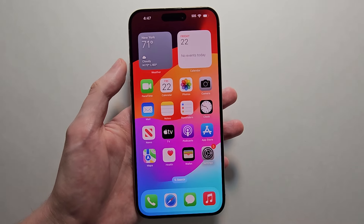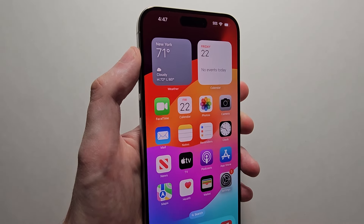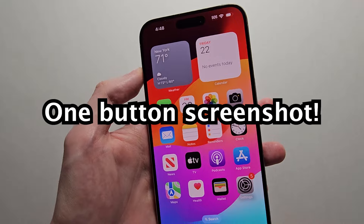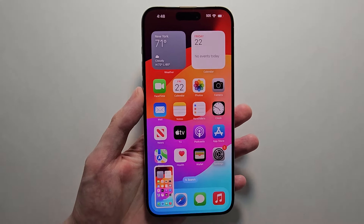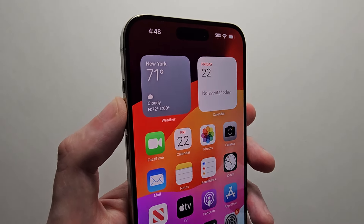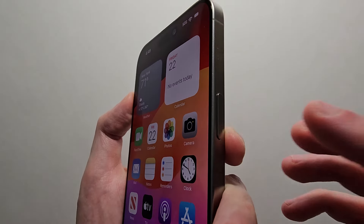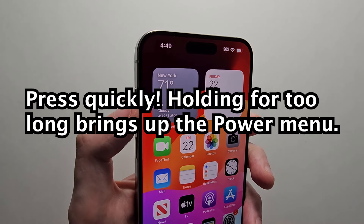Alright guys, so I'm going to show you how to screenshot on your iPhone 15. I'm also going to show you how to turn on this so you can screenshot with one button, and I'll also show you how to set up the double tap. Now the main way to do it is you're going to hold down on two buttons — volume up and also the side button. Press both at the same time.